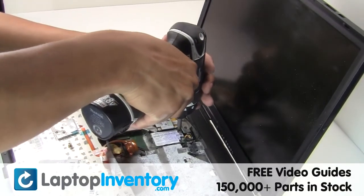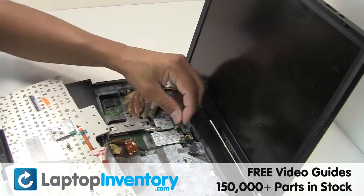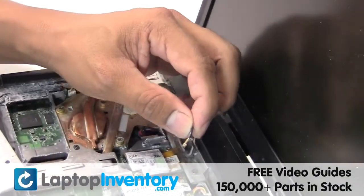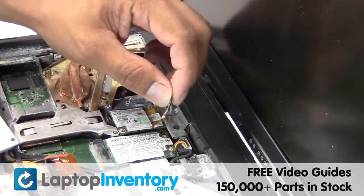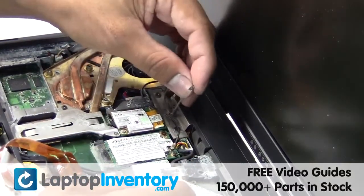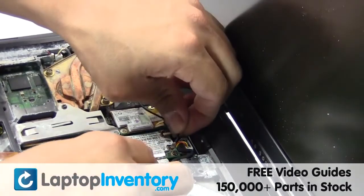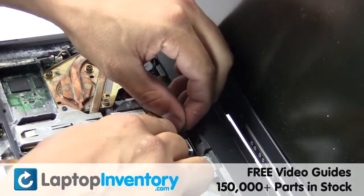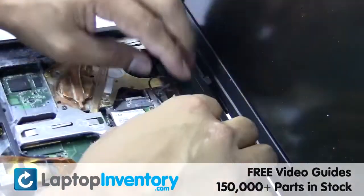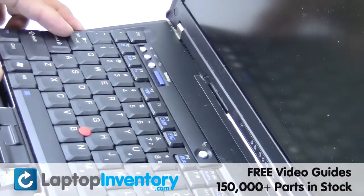Secure the screw. Plug the cable back in. Place the keyboard back in place.